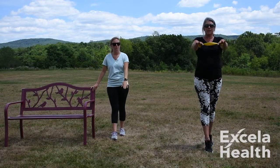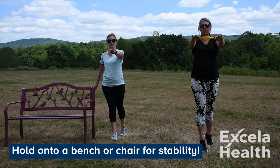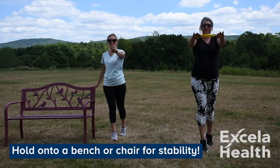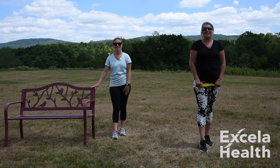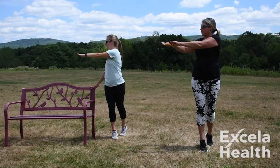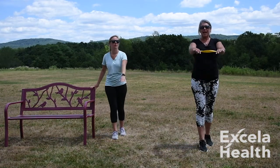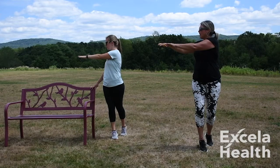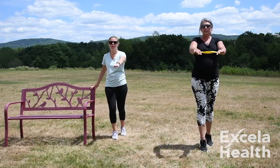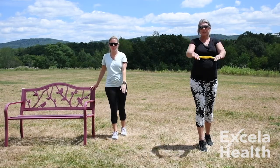Let's do two more — take it up and hold. So take it up, hold it, and we're going to turn to the right. Bring it back to center and release it down. A little wobbly there, but that's okay. You're really using your stabilizer muscles when you feel that wobble, so keep your core intact and nice and tight. Turn, bring it back in, bend your knees just a little bit. Off to the side and back in, release it down.